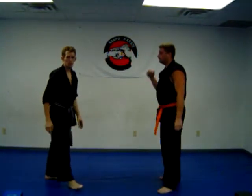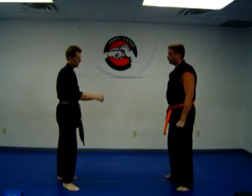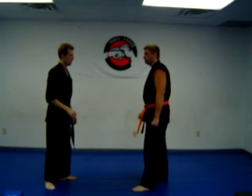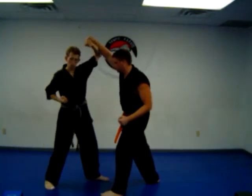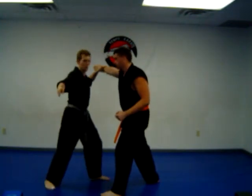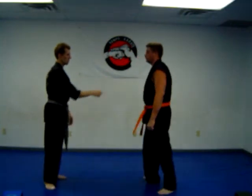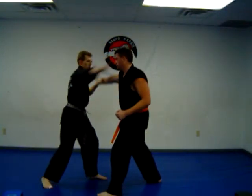The next technique is going to be against a punch — kind of an overhead punch toward the head. Just throw the punch: I'm going to block upward, throw a reverse punch to the solar plexus, grab the wrist, wrench in to the head. So again: throw the punch, block, punch, grab, wrist hand.